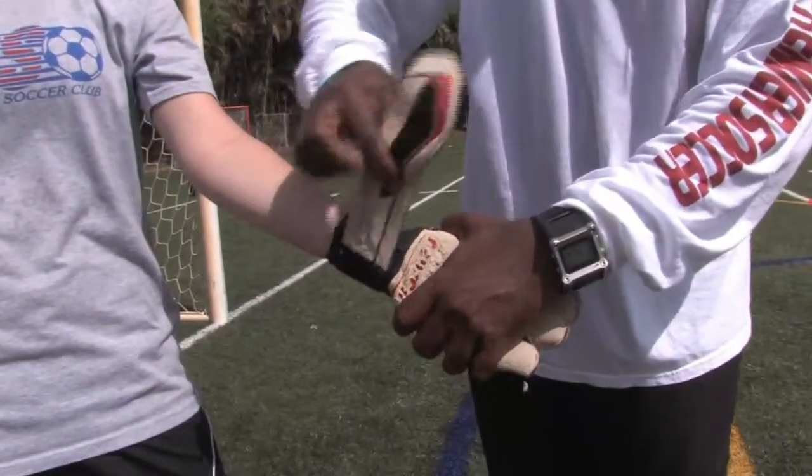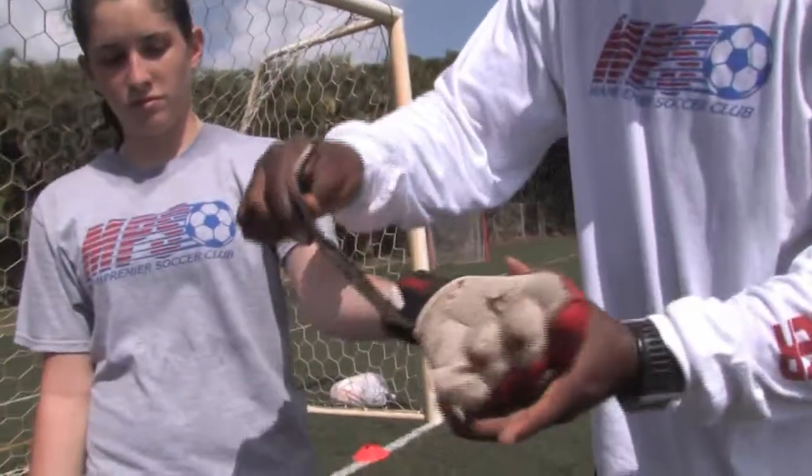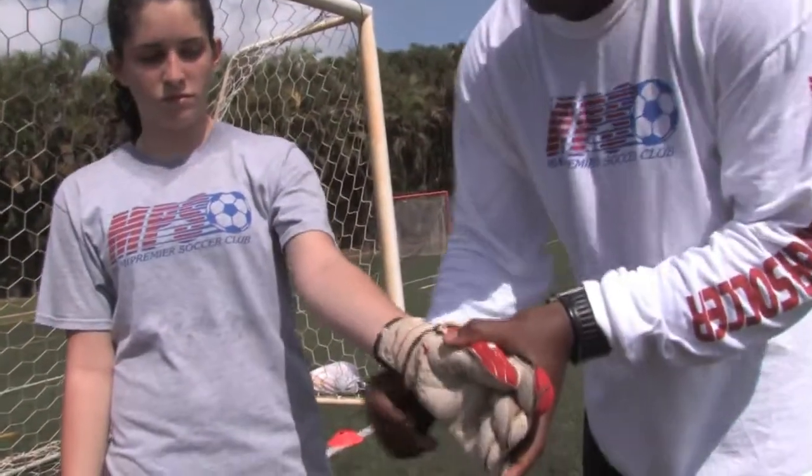This also supports the wrist because there's lots of pounding — the ball's being pushed back, fingers bending. This flap goes all the way over the wrist.